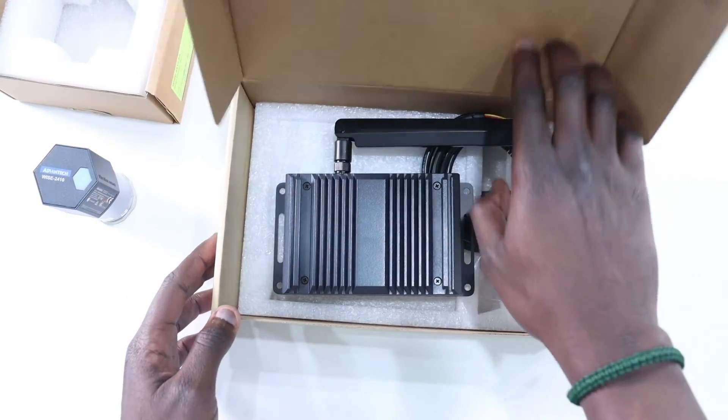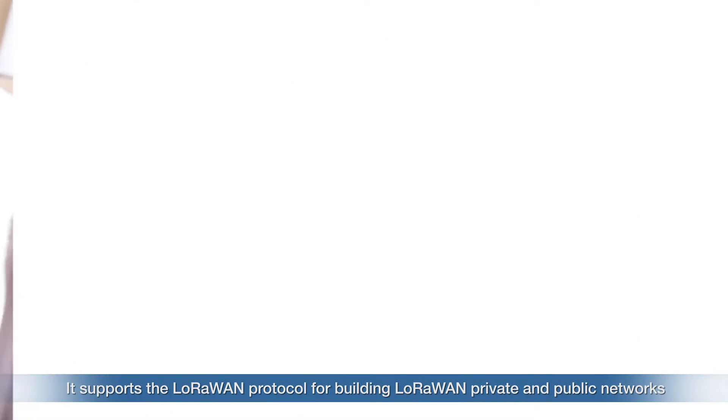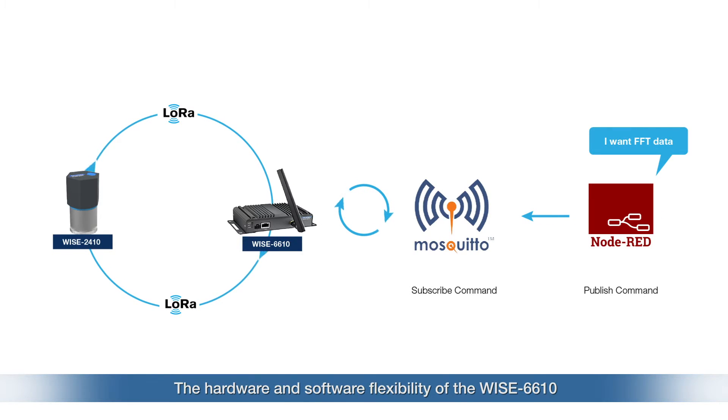The YS2410 sensor sends data to the LoRaWAN gateway YS6610. The YS6610 can support up to 500 nodes, meaning 500 YS2410 devices. The YS6610 LoRa gateway is a high-performance LoRaWAN gateway that offers reliable connectivity for industrial environments. It supports LoRa protocol for building private and public LoRa networks as well as various protocols including MQTT. It also supports Node-RED features, and the hardware and software flexibility of the YS6610 provides rich features for edge intelligent systems, with support for VPN tunneling with various protocols and secure communication.